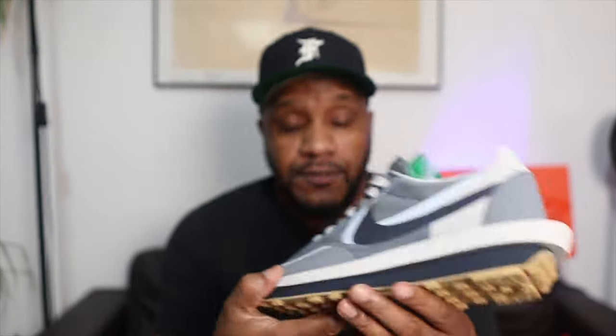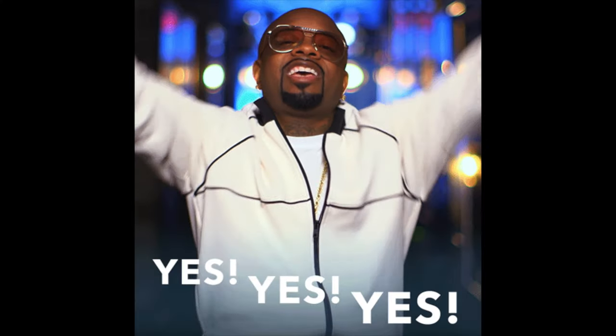Now, the first thing that hits you when you open this box is that new trainer smell. Oh my God, it's so nice — honestly one of the best smells in the world. For those who know, know. For those who don't know, get to know, because you will definitely fall in love with that smell.